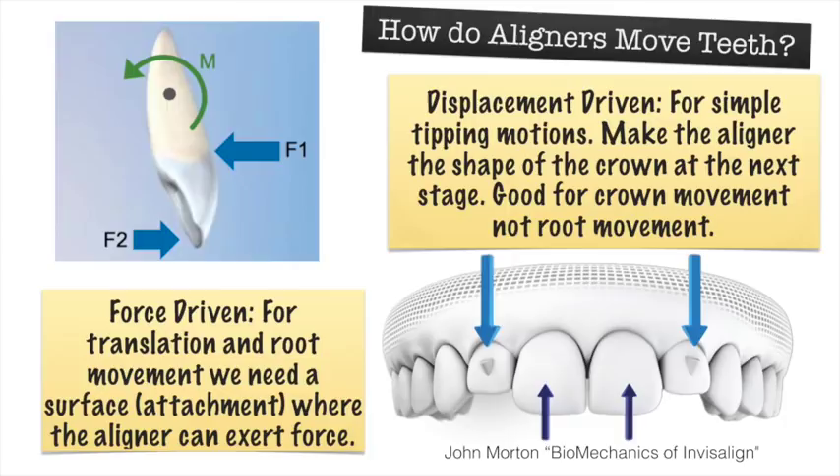We call this displacement-driven forces. The other method is force-driven, where we move teeth by pushing onto an attachment in a certain way, using a power ridge, or in MTM-type cases a caliper or divot to push teeth around. We have deformation of the aligner putting force on different points of the teeth — good for rotational or translational movements where we bodily move teeth. For tipping, we simply move the crown of the tooth to a different spot. These concepts are taken from John Morton's lecture, The Biomechanics of Invisalign.